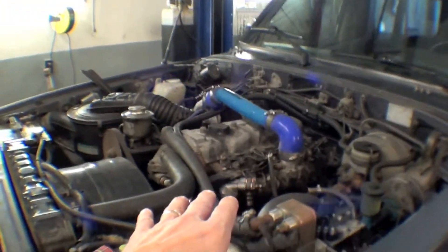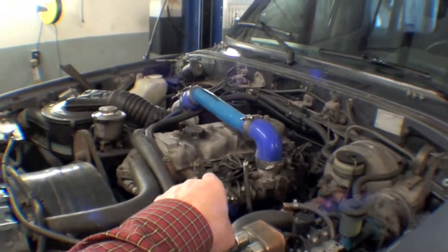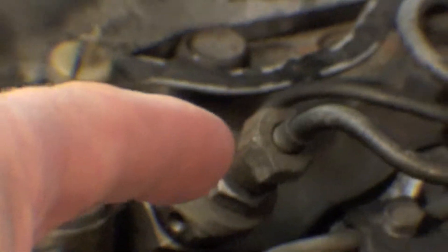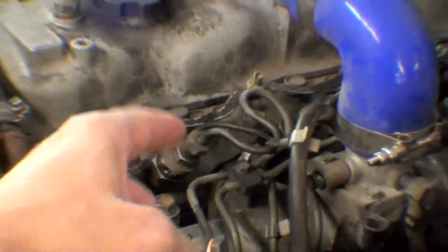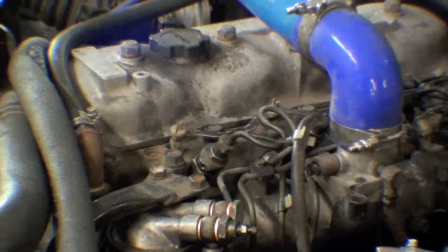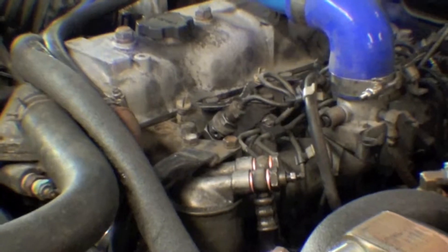But with this, it has really nowhere to go. So you have to bleed out each one of these injectors — crack each one right there on that nut until the diesel fluid comes out. It takes a little while to work all the air out, and you have to turn the engine over to do that.